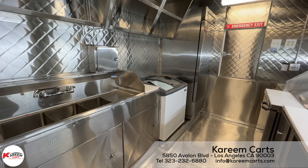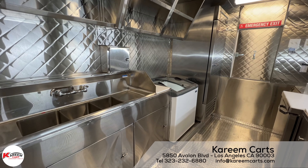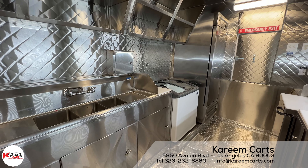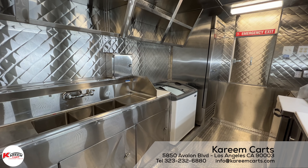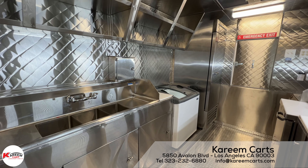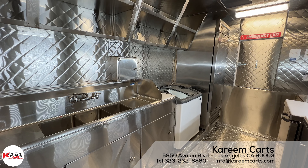Let's take a look inside of a 12-foot step-in food trailer, made specially to sell funnel cakes. This size of step-in trailer is good for compact spaces such as fairs and festivals. The design of this funnel cake step-in trailer was made by the customer, and this is the result.